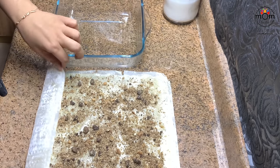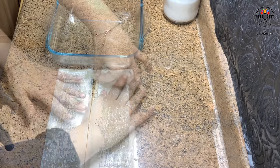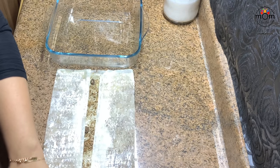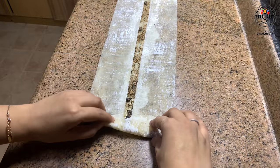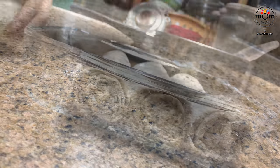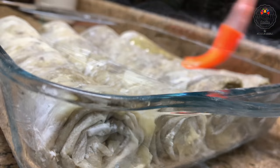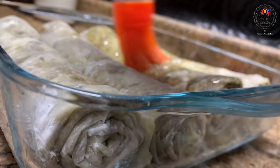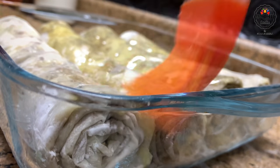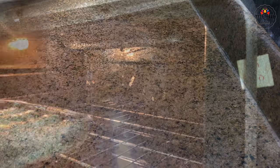Now just place your baking tray and fold as per the size of the tray, then roll and place in the tray. I rolled four here and spread some more melted butter all over. Bake at 180 degrees Celsius for 25 to 30 minutes or until it has turned golden brown.